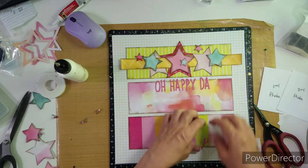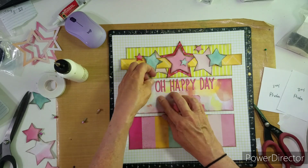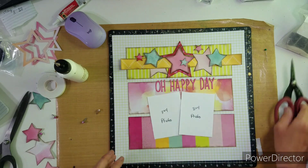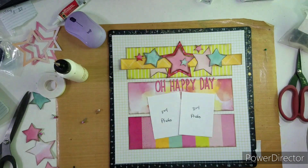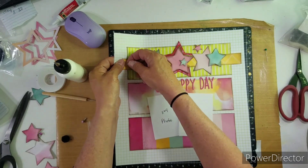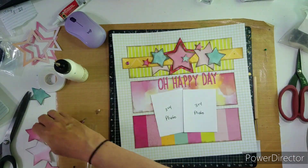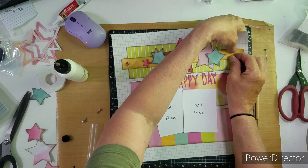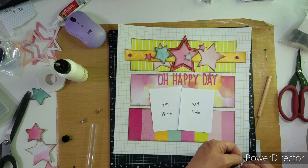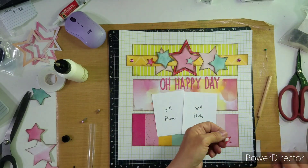Off camera I go back and glue these letters down and move them over just a hair — it wasn't really centered that well, so off camera I went ahead and fixed that. This is where I put my brads in. You could do this layout — I have a Pinterest board where I save sketches, and that's where I found the sketch I used last month.